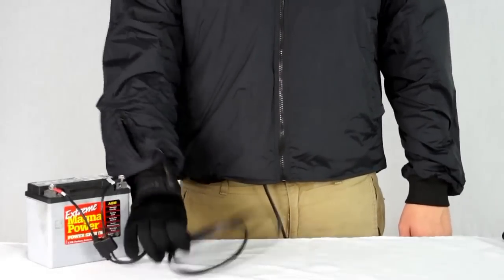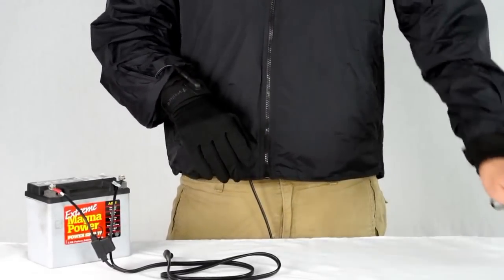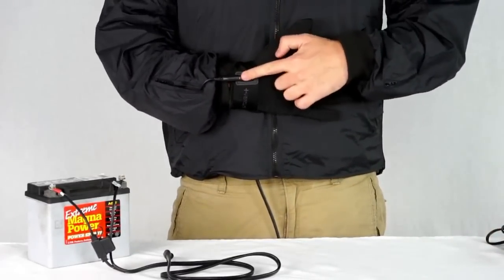The liner itself is made with a thin spandex material that hugs tight against your hands and slides right inside your existing gloves. You can connect directly to your motorcycle's battery using the included harness and 12 volt splitter, or connect through other pre-wired heated clothing.